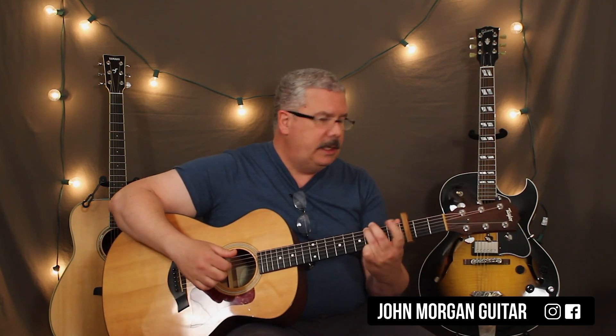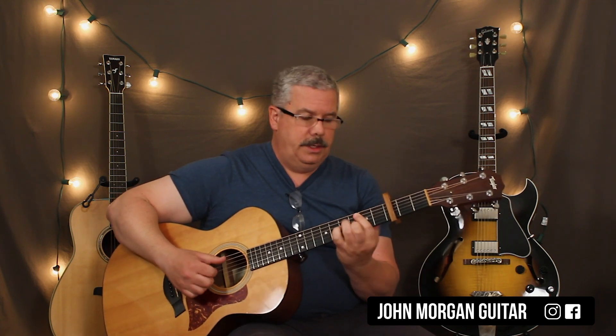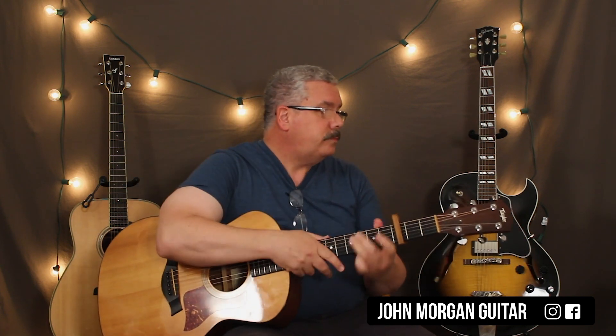Near the end of the song he changes it slightly — he does a little variation twice, then goes to the A minor seven, to the B minor seven, to the C. Then G to A minor seven to B minor to C, and he ends it on a G chord. Those are all the bits and pieces you need to be able to play the song.